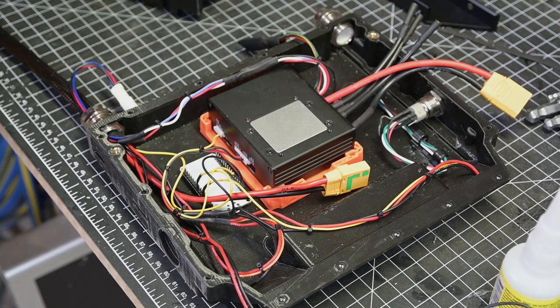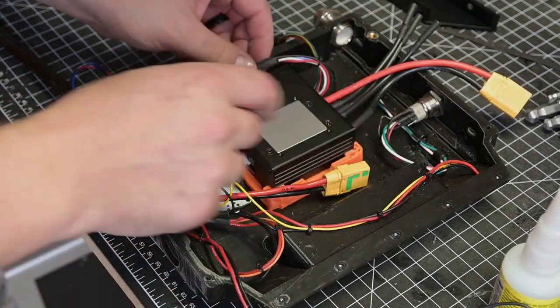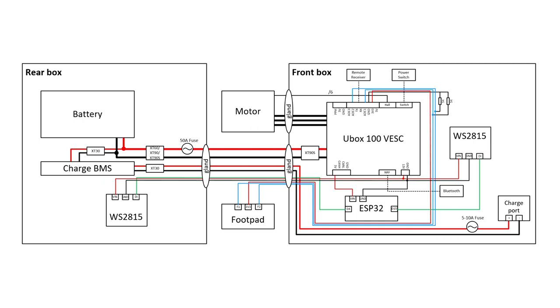I chose a U-Box VESC as the brains for my Onewheel, which offers Bluetooth and serial support, 12-volt power for lights, and many more things I don't plan to use such as CAN. This is my architecture which can be applied to other U-Box builds.